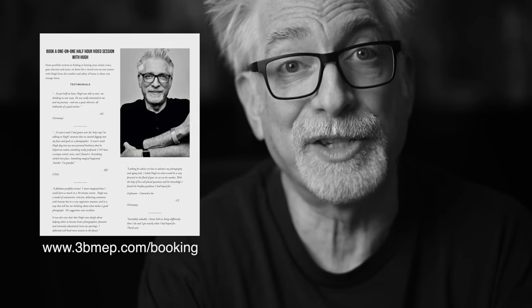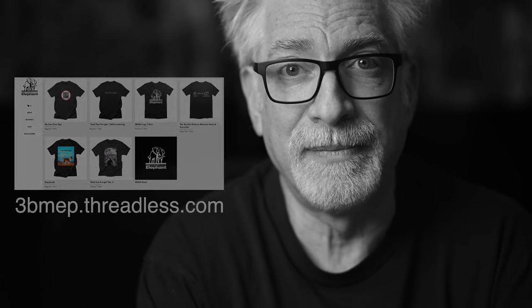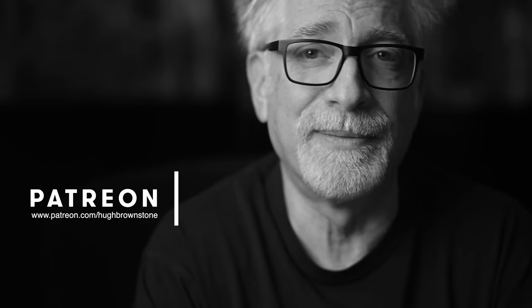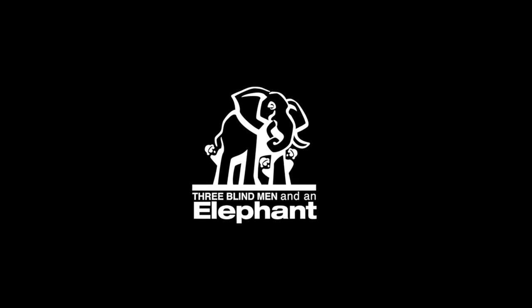If you like what you've seen here today, please give a thumbs up, subscribe, and join the conversation below — because this is an incredible audience. If you'd like a copy of Our Streets of New York, the book, head over to www.3bmep.com/books. If you'd like to schedule a one-on-one video session with me for a portfolio review, to explore or hone your artistic voice, select gear, and more, sign up at www.3bmep.com/booking. Finally, consider supporting our work by using our no-cost-to-you affiliate links below, picking up some official Three Blind Men and an Elephant swag at www.3bmep.threadless.com, sending coffee money via PayPal, or best of all, joining us as a patron over at Patreon. However you choose to support us, as always, we thank you for it.